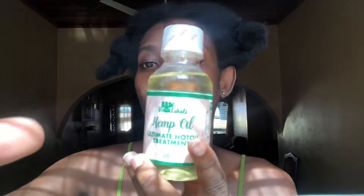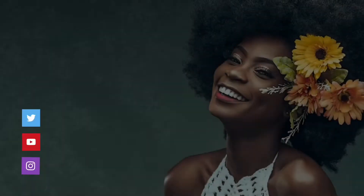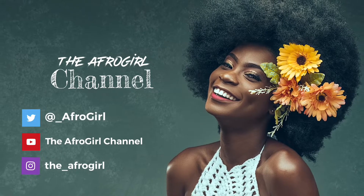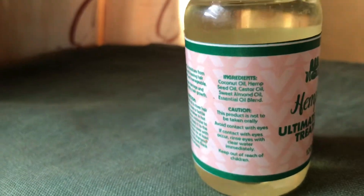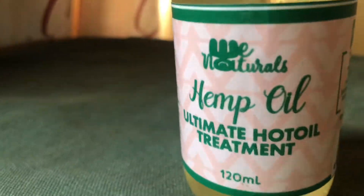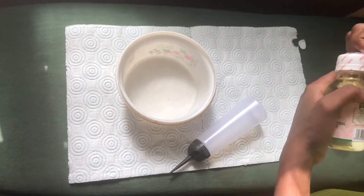Hey guys, welcome back to my channel or IGTV or wherever this video finds itself. As you can tell from the title, this is a step-by-step hot oil treatment application and I'm using a product I got from Weena Charles. This is the oil I'm going to be using and it's from Weena Charles — I'll put their IG handle below. This is the applicator bottle I'm going to be using and this is the whole process.